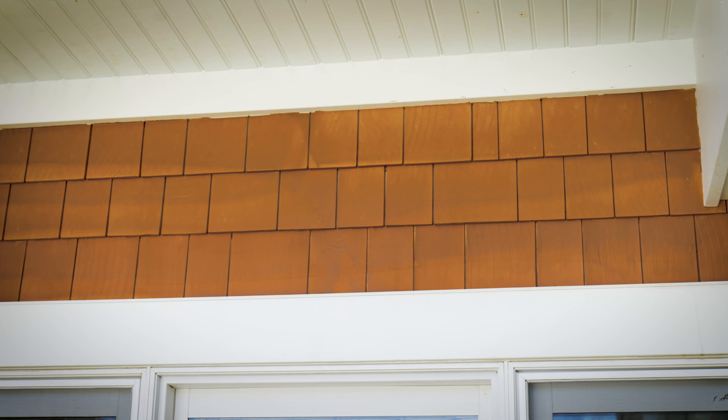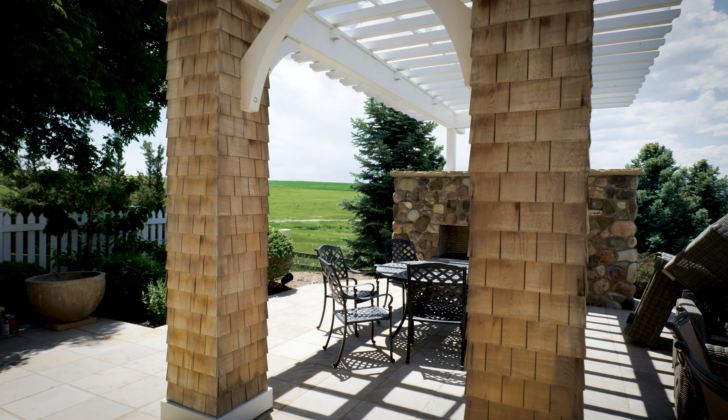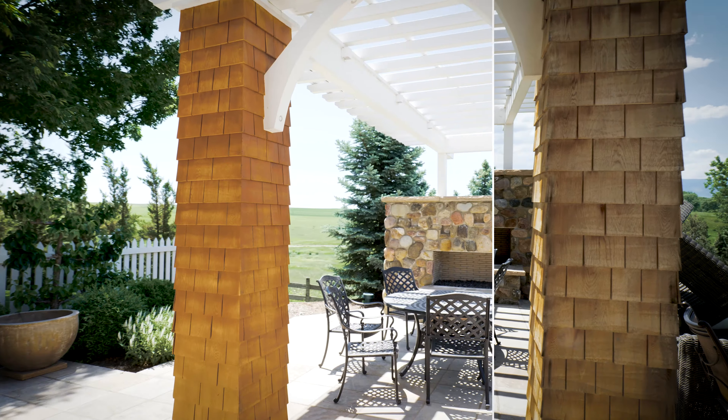One of the things we did to clean the shingles was we used a one-part bleach, four-part water solution. We did that to the entire surface space of the home, cleaned off all the mildew and discoloration, and helped revive the original color of the wood before we applied the Tavern Oak stain.